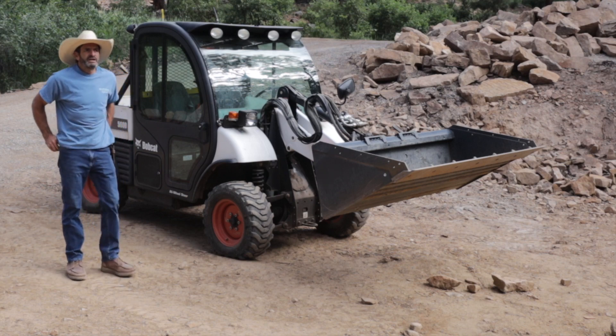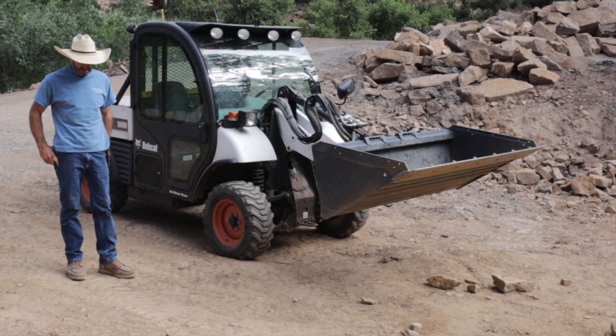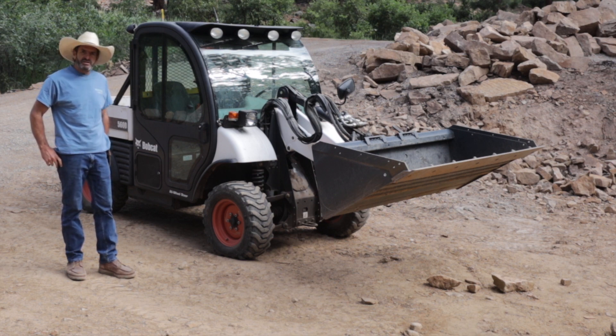Welcome to Outlaw Woodworking. Today we're going to review the Toolcat 5600 and I'll give you my thoughts about it.